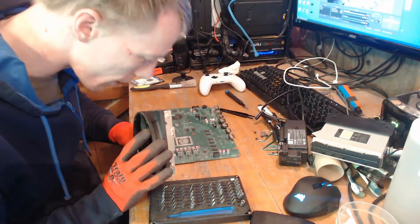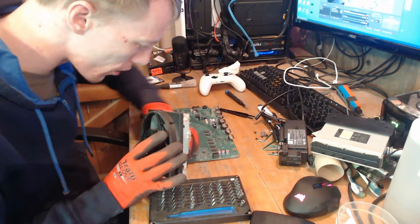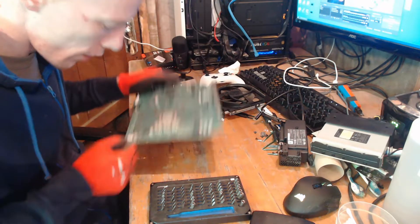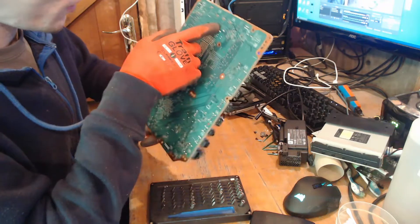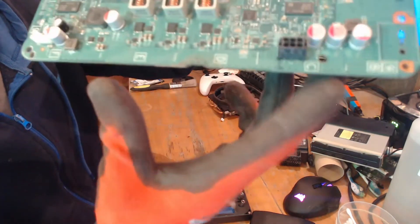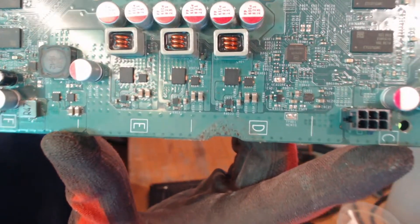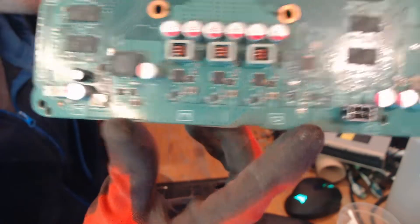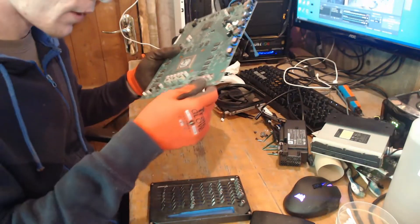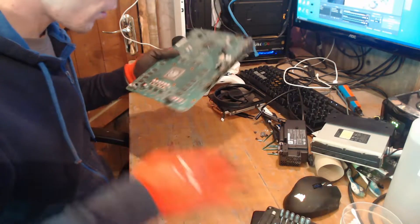The fan's going to need a good clean. We have a small amount of liquid — or residue or something — on the board, by the power regulation area, by the power rails. Nothing that's going to cause any issues, but I'll give it a clean later on anyway. The person who spilt liquid in this got really lucky, because if it had gone over the power rails we would have had to change the MOSFETs, and that would have made the value significantly lower. But I'll give that a clean before we put it back together.